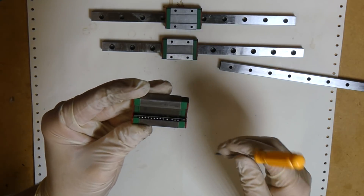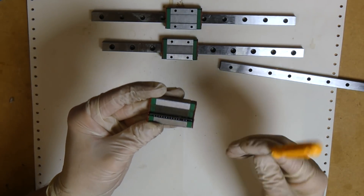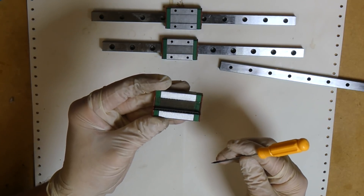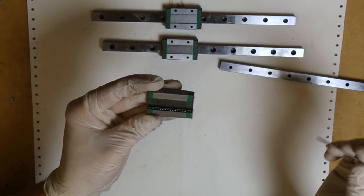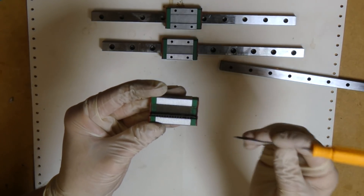A lot of people will tell you to put all your weight on it and move it forwards and backwards ten times and it'll be a lot better. That's not going to work because the steel retaining clip is just going to eat into the balls and you're going to ruin the whole bearing.